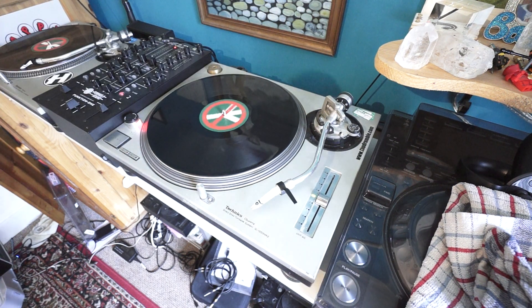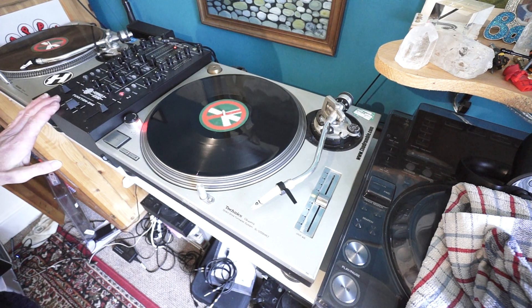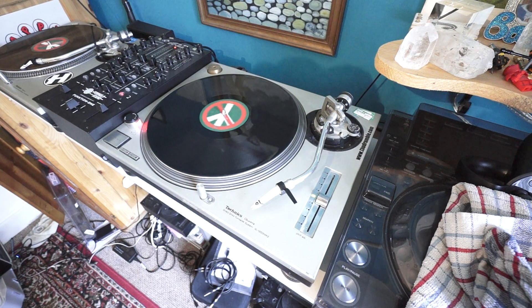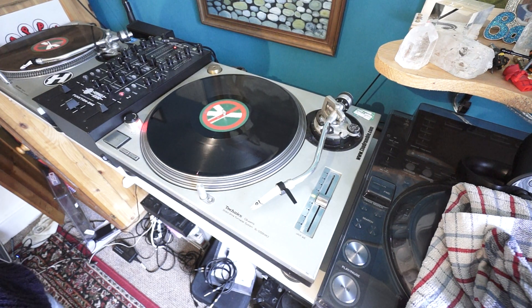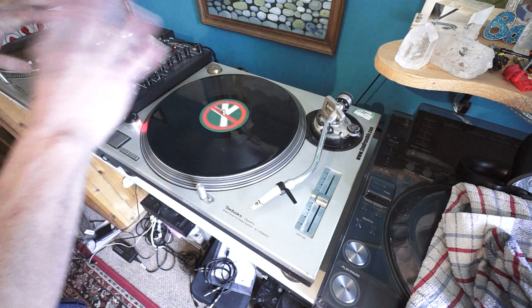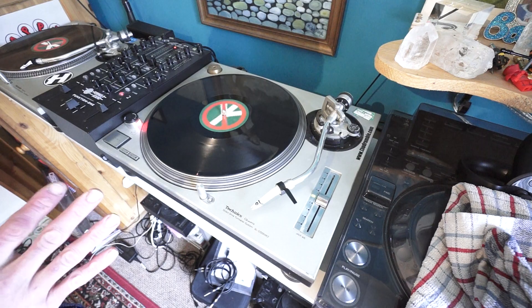Alright, so hopefully you'll be able to see. By the way, the mixer is the Formula Sound FF 2.2L and the turntables are the daddies of all turntables — Technics SL1200 Mark II. There's no sort of readout or anything like that. I haven't got any screens, nothing at all.